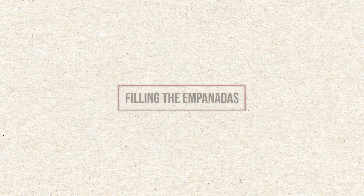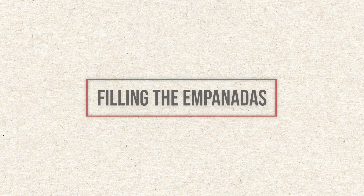Hi everyone, welcome to Cooks of Crocus Hill. This is Tracy, here in our Grand Avenue kitchen, getting ready to do some awesome empanadas — Mexican inspired for Cinco de Mayo. I have a pan going over here.